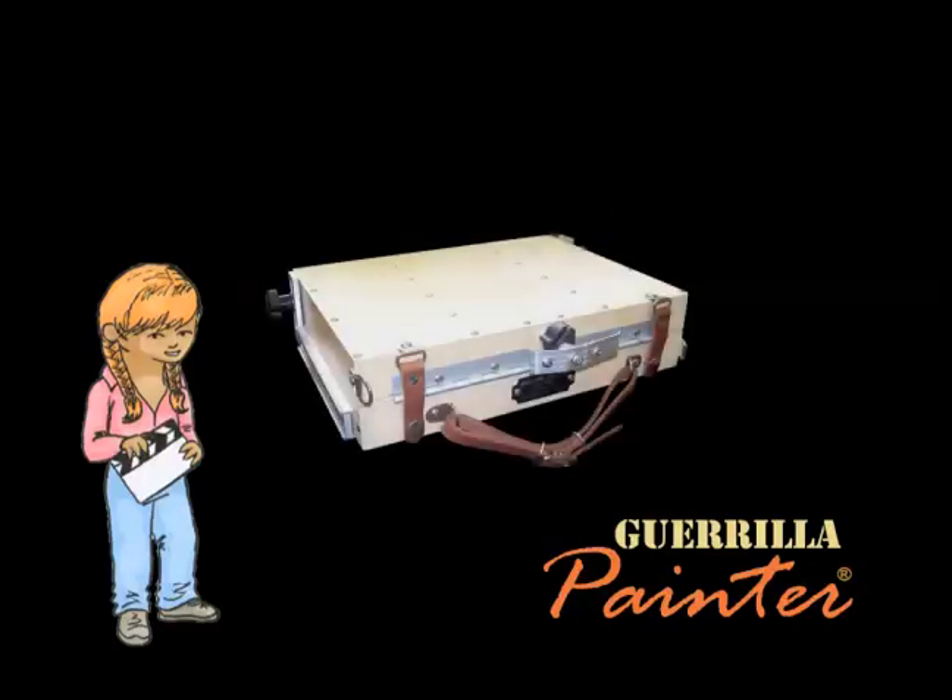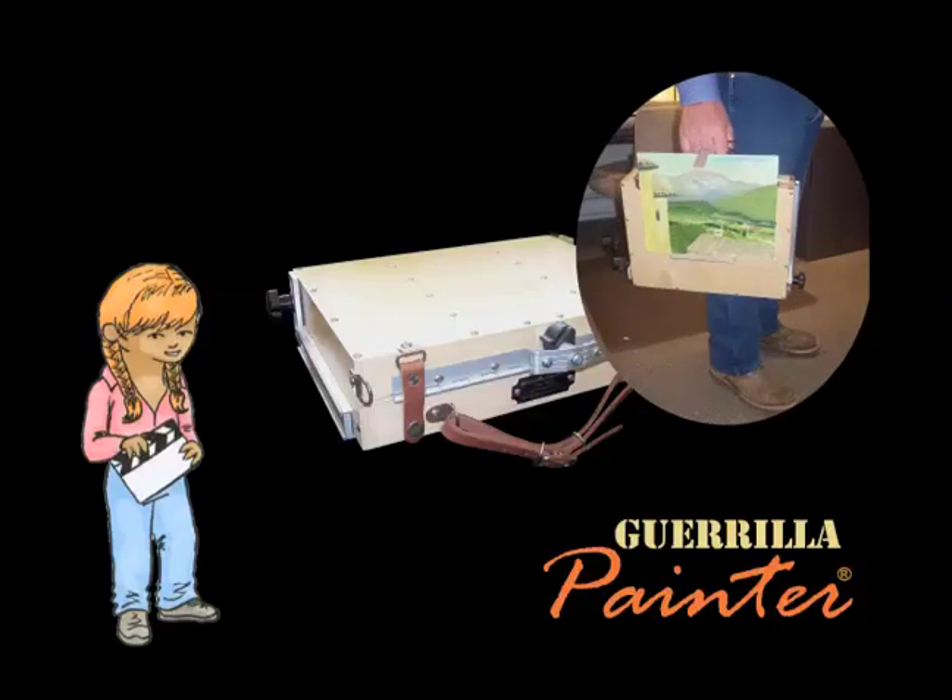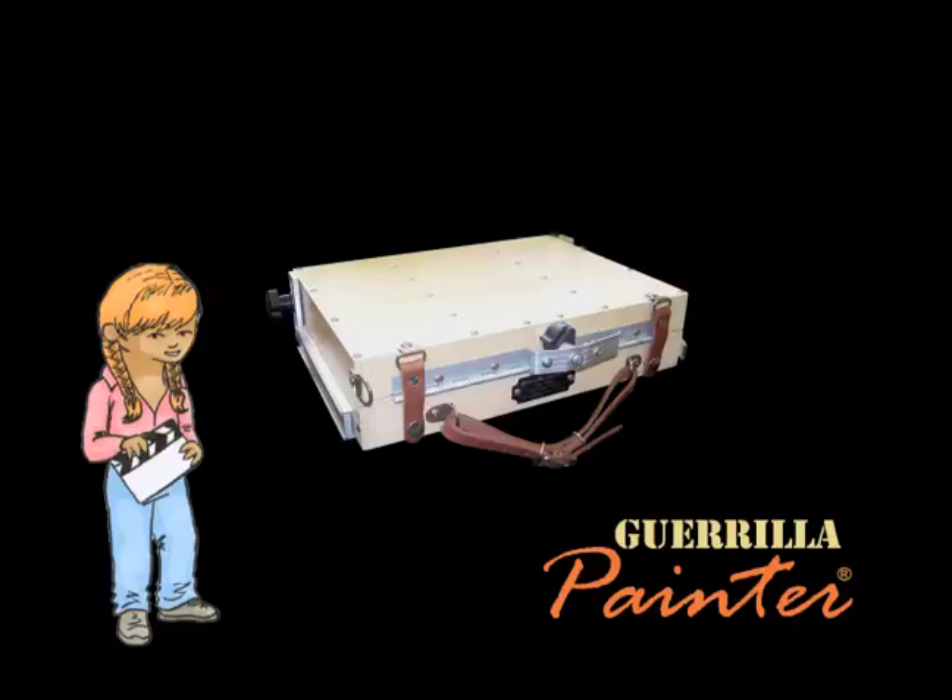When you're ready to go, loosen the knobs on the L brackets — there's one on each side for extra support. Loosen those up, close down the lid, snap it shut with the leather snap straps. On the outside of the box, you'll discover there are four sets of holes, just like the ones on the inside. You can use those with the metal shelf to carry a painting on the outside, the exact same way you would carry a painting with a French easel.